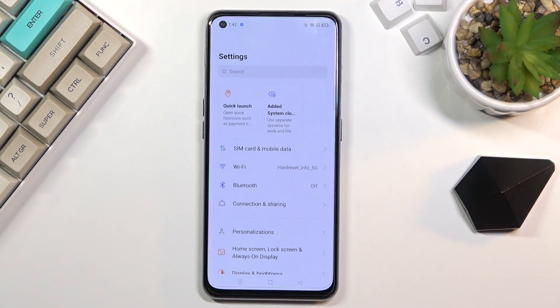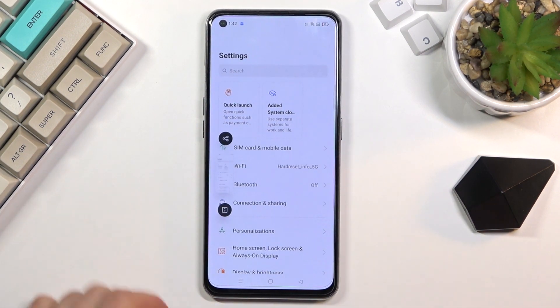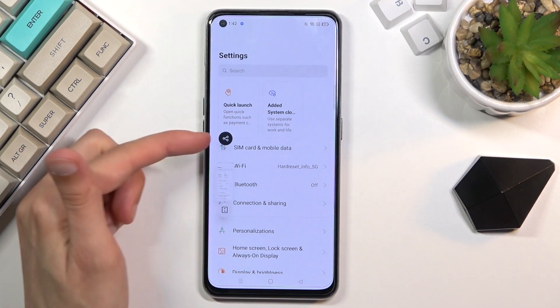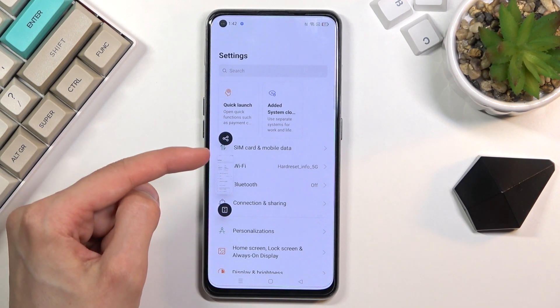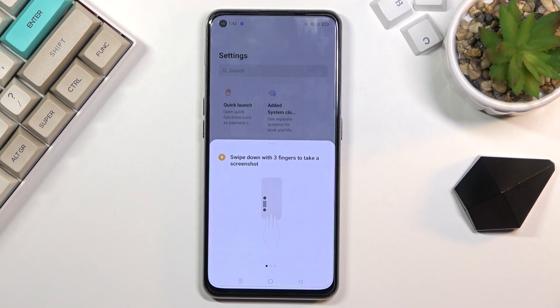Once it's open and visible on screen, you want to hold the power key and volume down. You'll get a sound along with a pop-up on the side, giving you two options. You can slide up to share it and you can slide down to capture a scrollable one.